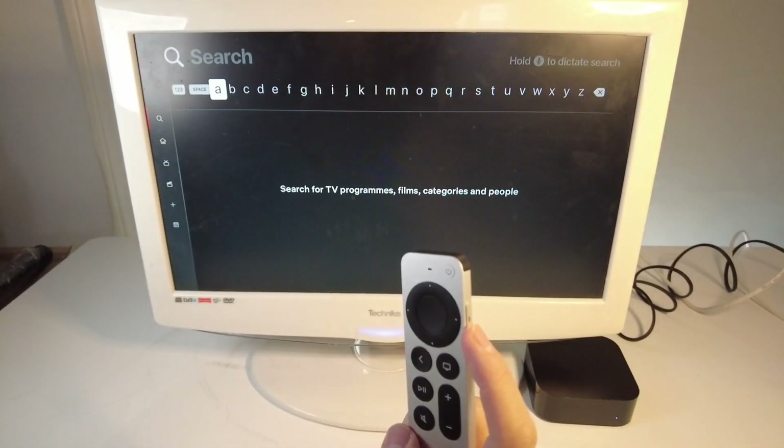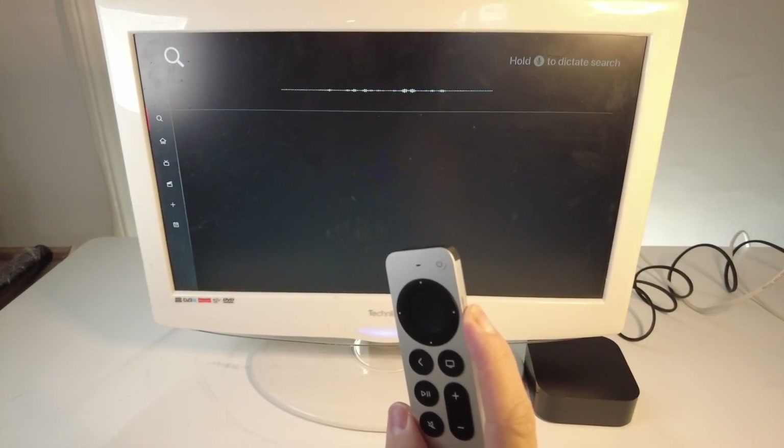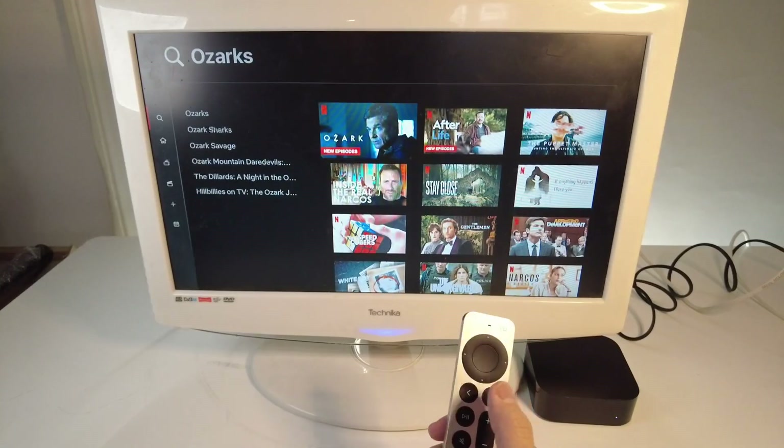I'm going to hold this now and say the word Ozarks to get to the Ozarks show. I'll hold this — Ozarks — then let go. This has found Ozarks the show and we can go ahead and scroll down to use this.